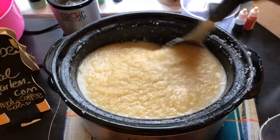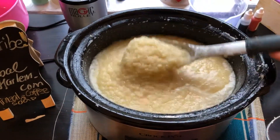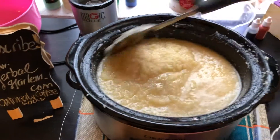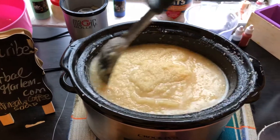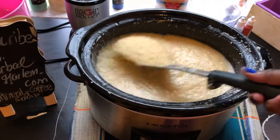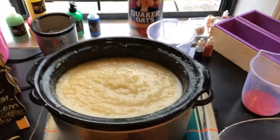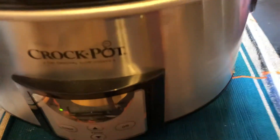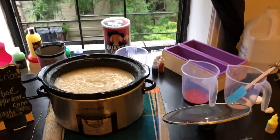Now I'm starting to think about what scent I would like. This is getting ready to go into stage three for sure.